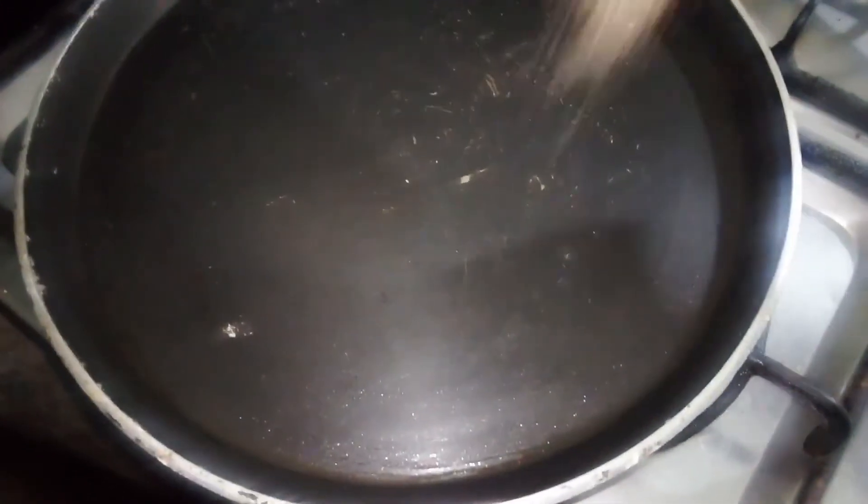I prefer broken wheat granules over the processed porridge available in the market. For this, you have to preheat a pan and add the broken wheat granules over it.